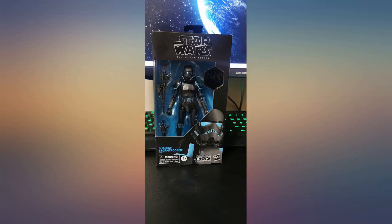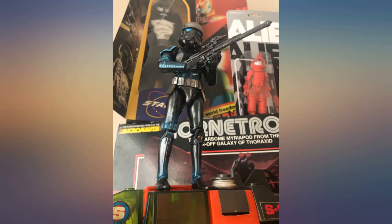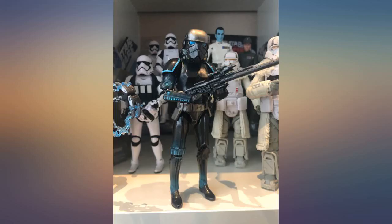Packaging was solid. The joints are all tight. It comes with the standard weaponry and also has a holster to fit the blaster carbine. The only real knock against it is that the paint apps look a little sloppy on closer inspection.